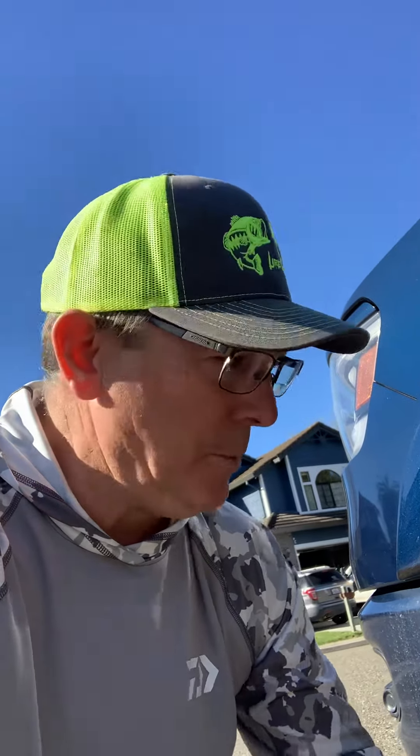I would say that's the only downfall — the longevity when you do have to replace tires. The HyperDip will get scratched up and damaged. But hey, it lasted really well and it's otherwise been holding up great, so I'm happy with the product. Anyway, there's an update on the HyperDip spray — hopefully that helps. Thanks for watching.